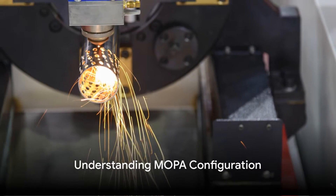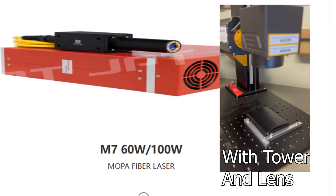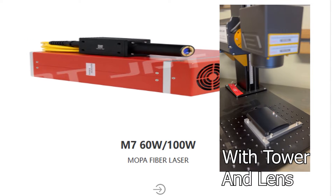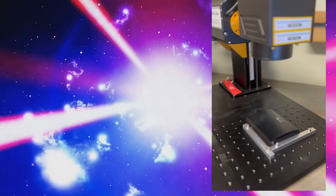On to MOPA. MOPA stands for master oscillator power amplifier. In a fiber laser system, the MOPA configuration consists of two main components: the master oscillator (MO) and the power amplifier (PA).